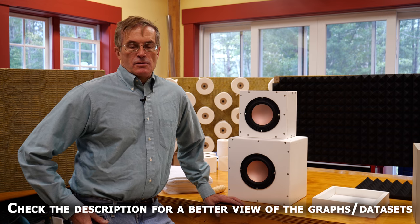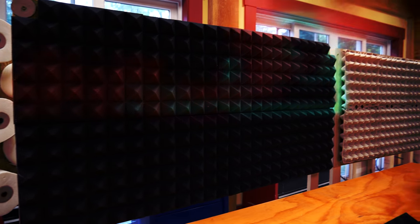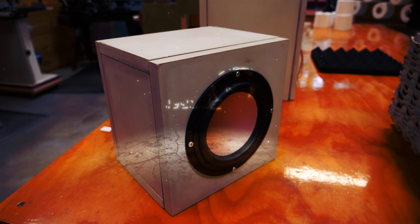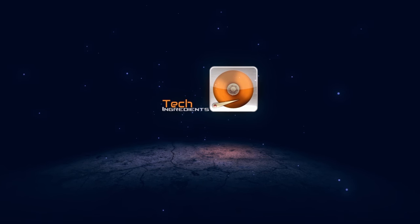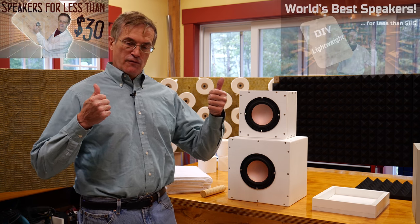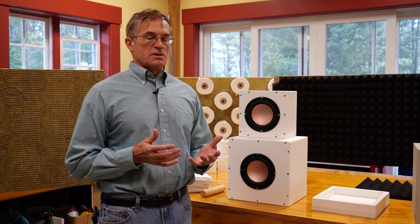On this channel, we've done a number of videos on sound. A couple of years ago, we constructed our DML, or Distributed Mode Loudspeaker Panels. We showed you how we put them together and demonstrated how they performed. If you're interested in that kind of speaker system, you might want to take a look at those videos, because it's pretty exciting results.